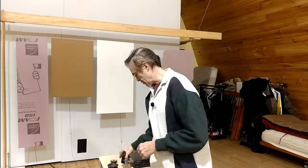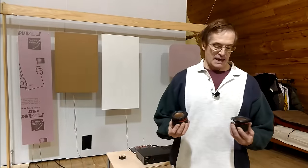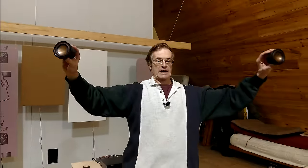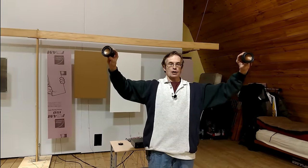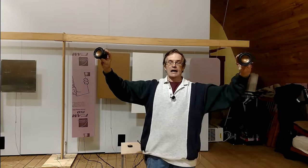Now, if you remember in the acoustics video we did a couple of weeks ago, I was talking about the importance of phase relationships. In a typical listening room, when you have two speakers on opposite sides of the room and you're sitting in between them, both speakers are working together in concert, and it produces a very nice sound.